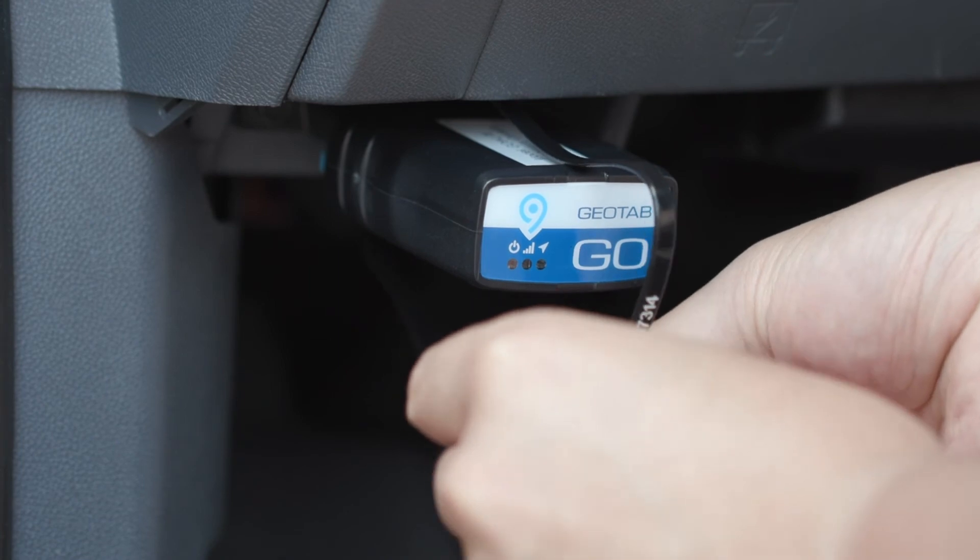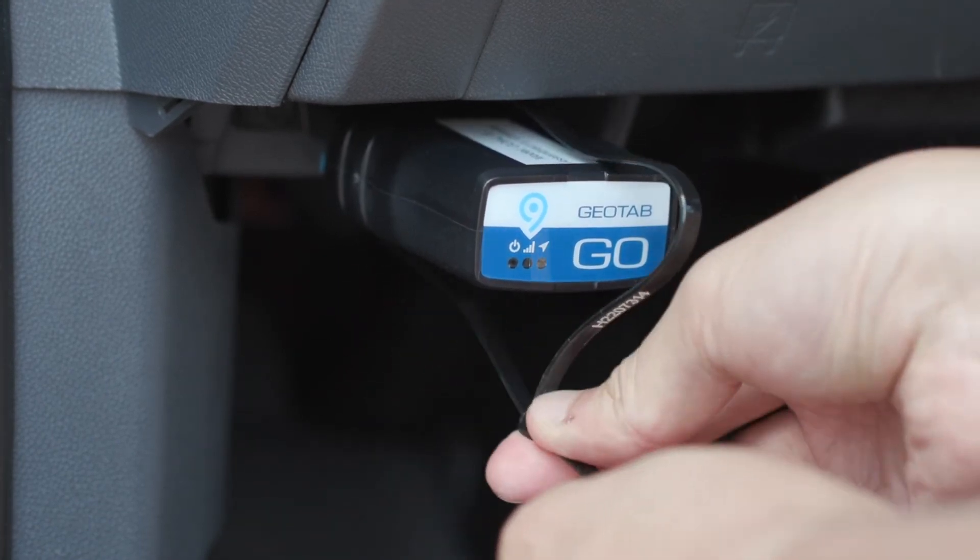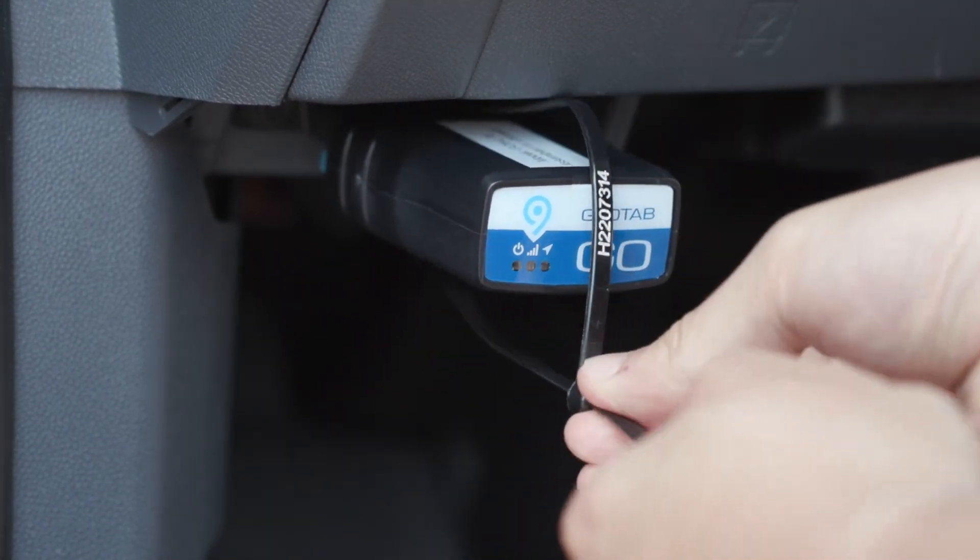To ensure the Go device is secured to the OBD2 port, it's recommended you fasten it with a cable tie, then trim any excess tie.